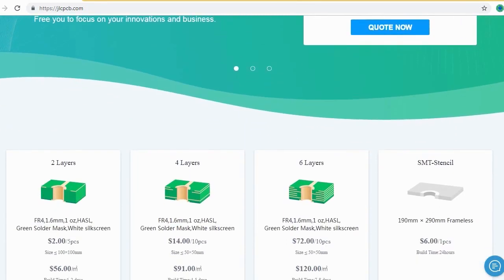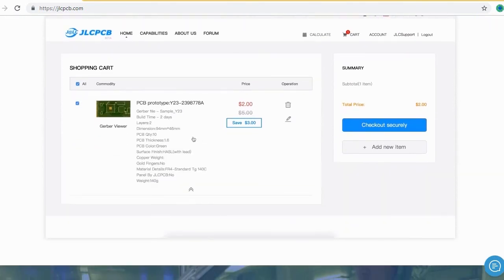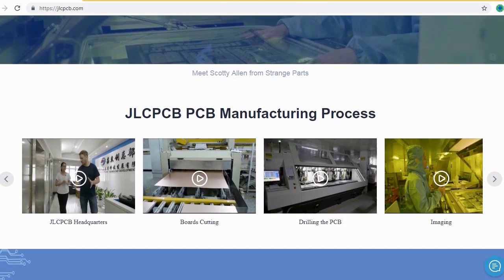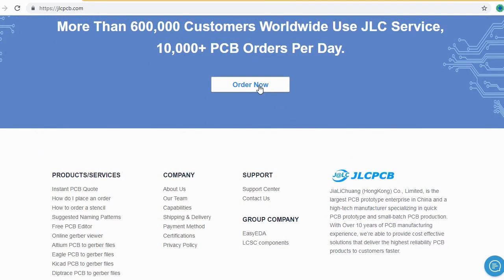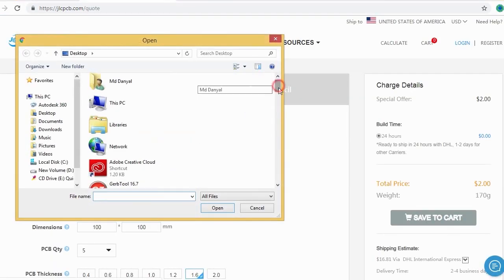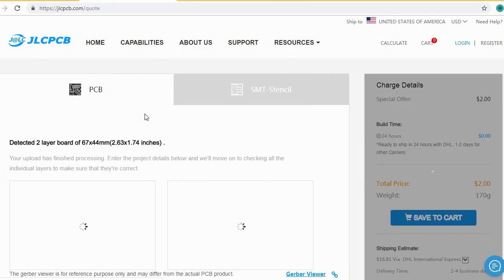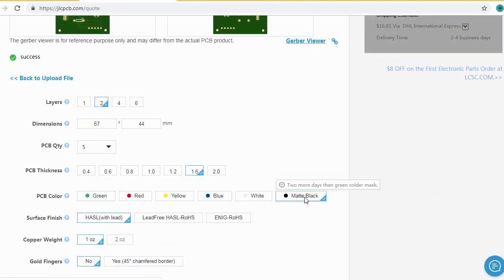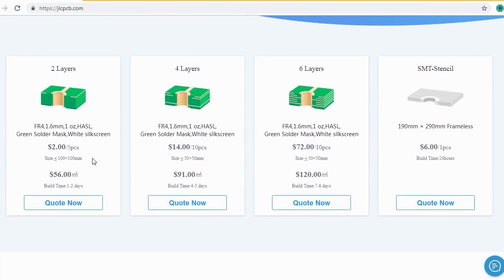JLCPCB is the largest PCB prototype enterprise in China and a high-tech manufacturer specializing in quick PCB prototype and small batch PCB production. Ordering PCBs with JLCPCB is very easy and simple. Just create your Gerber file and upload it to JLCPCB, where you can order high quality PCBs at a very cheap price. Select your desired PCB color and quantity. You can order two layers, four layers, and six layers of PCB at a very cheap price, just at $2.